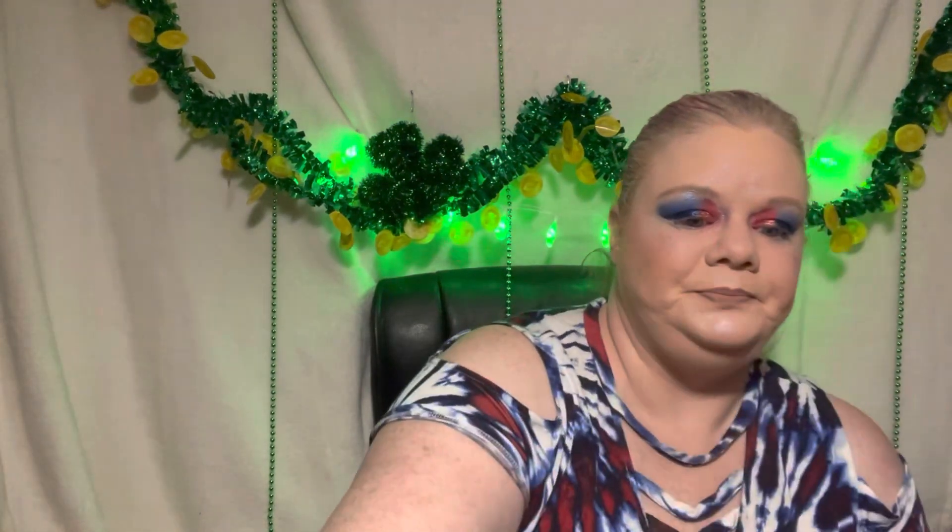This is the Style Pro vegan makeup brush cleanser. I like this stuff but I'm not sure where to get it anymore. They have those little bowls where you put your brush in and it spins in the bowl, which has cleaner in it — this is that cleaner. I really did like that.